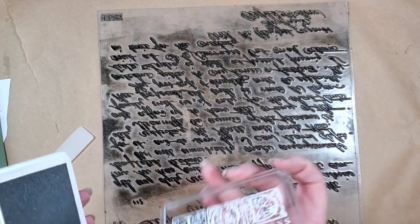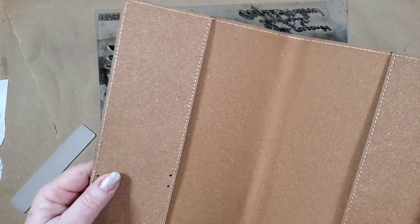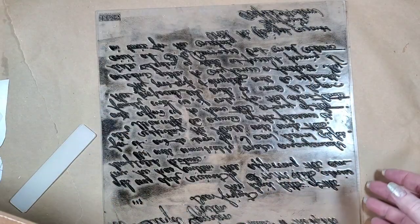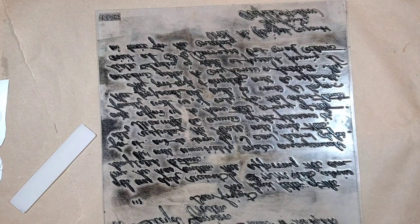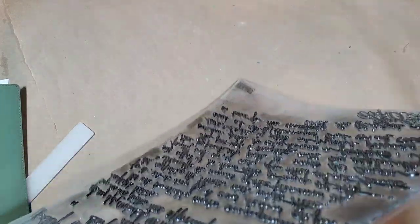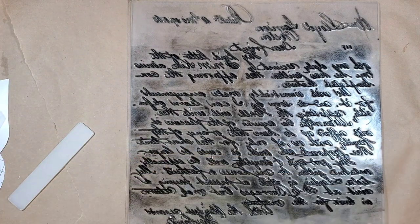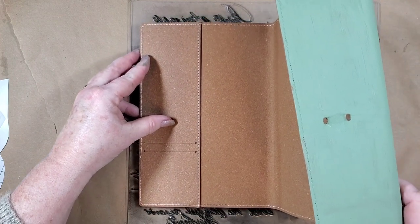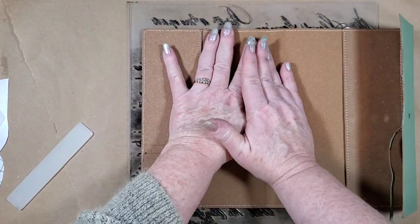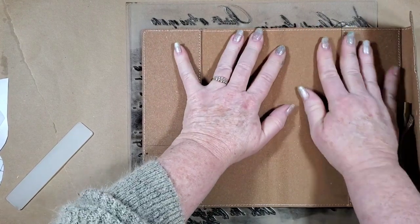And you want your book the right direction. This particular book has a little place to put cards, so I know which way is up. I want to stamp the front, so I'm going to leave this down and make sure - yeah, that's the top. I'm going to set this down right on top of it and that way I can just roll the whole thing out on it.